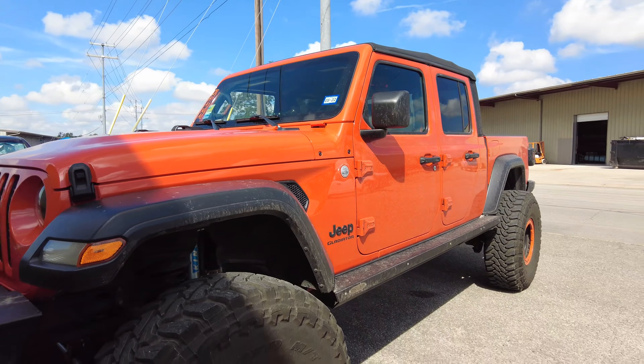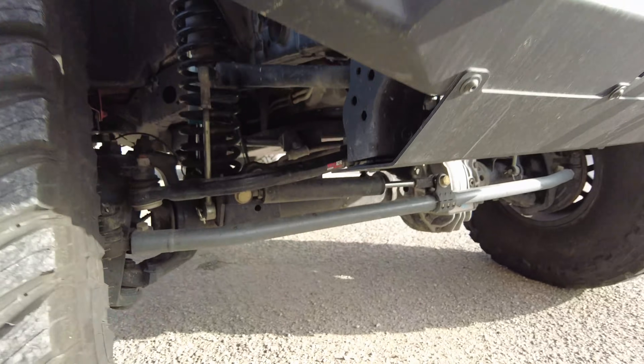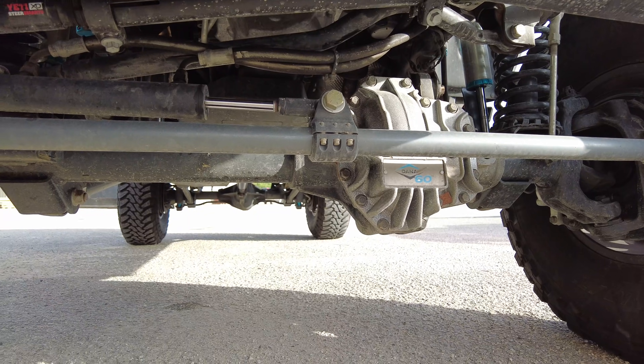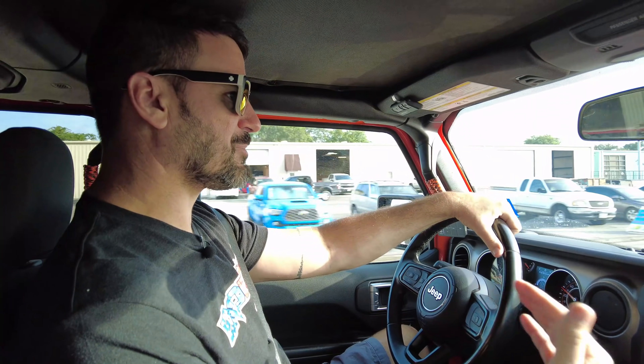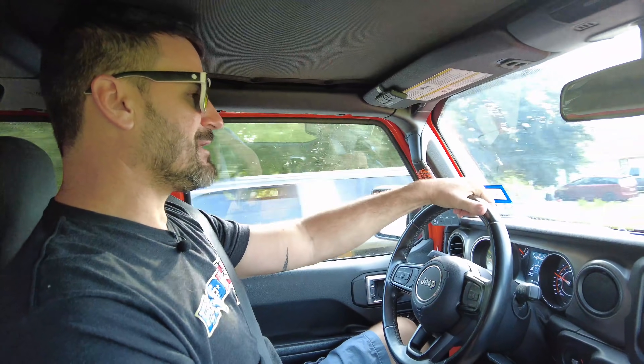Before we do the install, let's take it for a quick test drive just to get a feel for the steering beforehand — that way we know what it feels like and hopefully we'll see some increase in performance afterwards. It's got 40-inch Toyo Open Country MTs, Spicer UD60 axles, and the Redneck Ram kit. What I've noticed from running that kit myself is that without any additional assistance, still using the electronic power steering pump, when you're off-road it's still a little sluggish. Adding the steering boost kit should up the pressure and get more performance out of the Ram.